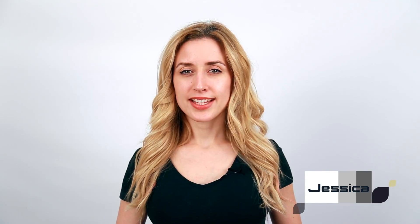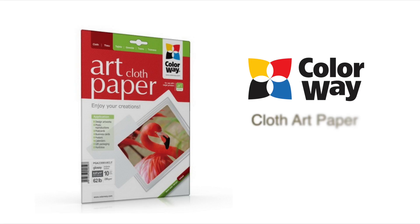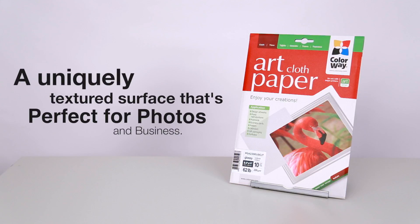Hi, I'm Jessica and this is the Colorway Cloth Art Paper. The Colorway Cloth Art Paper offers a uniquely textured surface in which to print your photos and business materials.